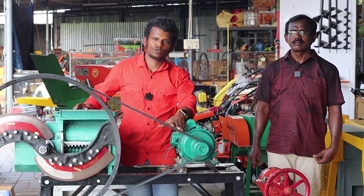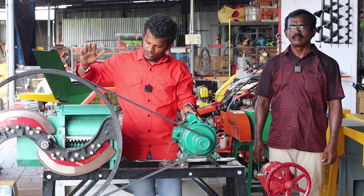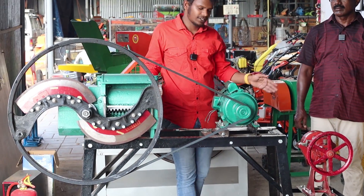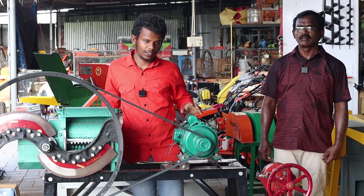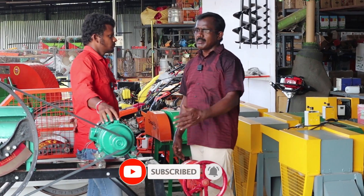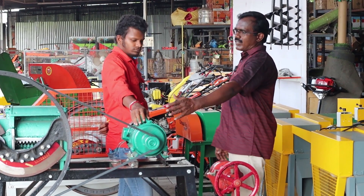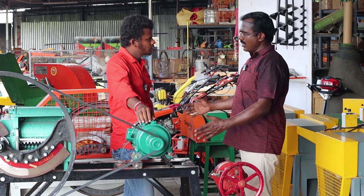Hi guys! Welcome to Kural Discs. We will show you a video about this — a Jav Cutter in small detail. We will show you a variety of Jav Cutters. The basic model is a flywheel type. We will also show you a cover model.